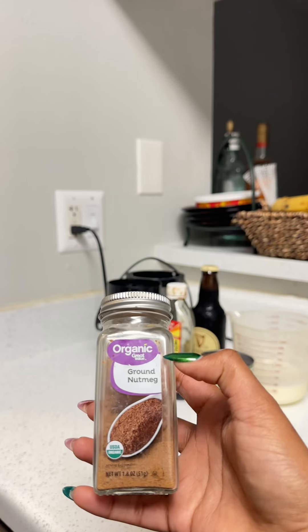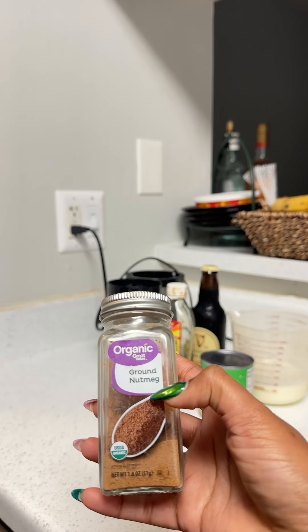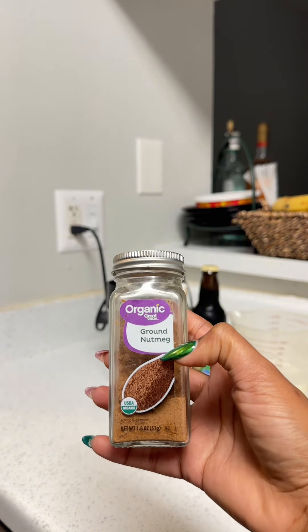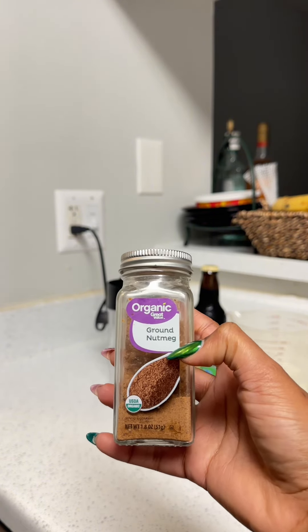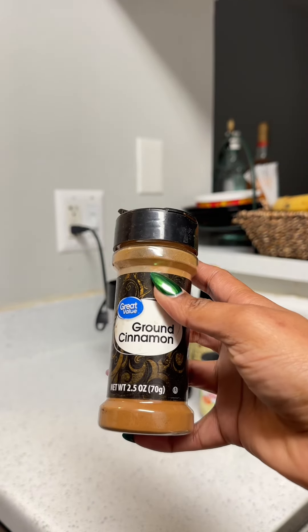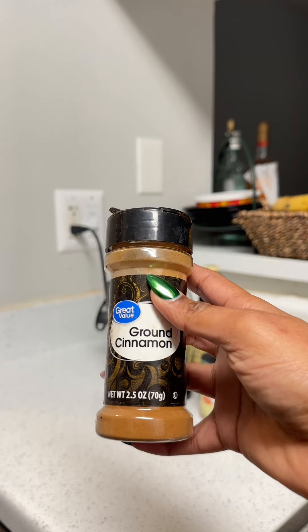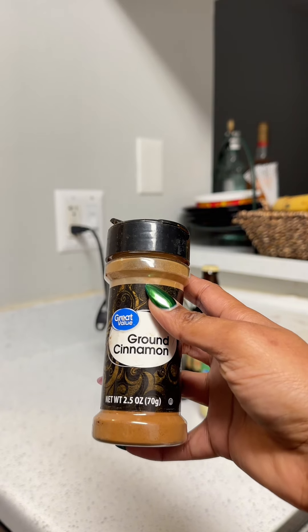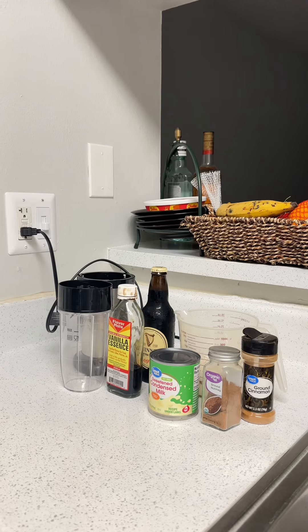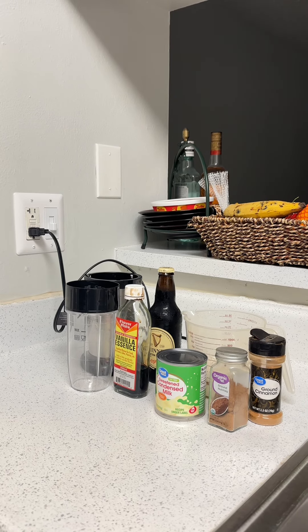Then of course the nutmeg - this is an essential part of the punch, it gives it that nice flavor. It's one of the seasonings you need in there. And my final seasoning, my cinnamon - ooh, cinnamon gives it that nice taste. And that's my last ingredient, blend time! Let's get everything together.